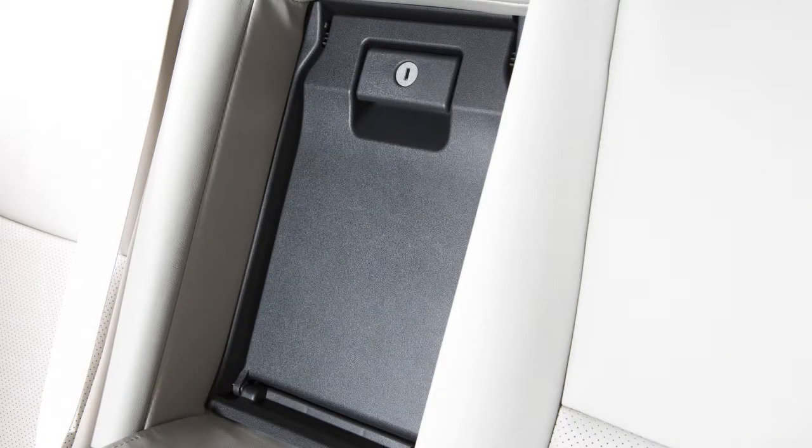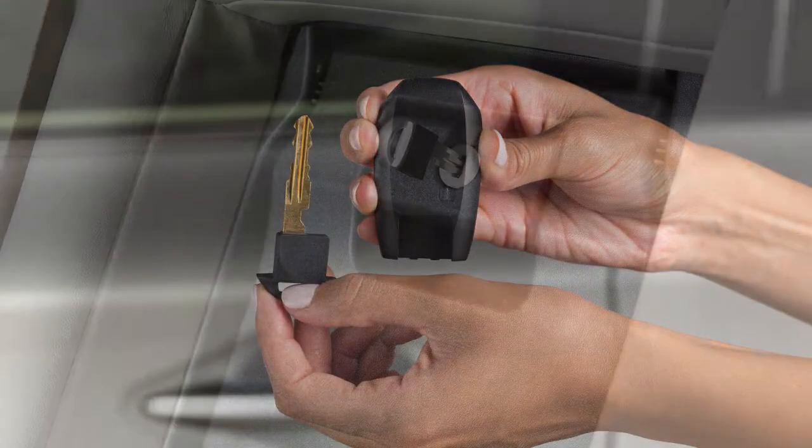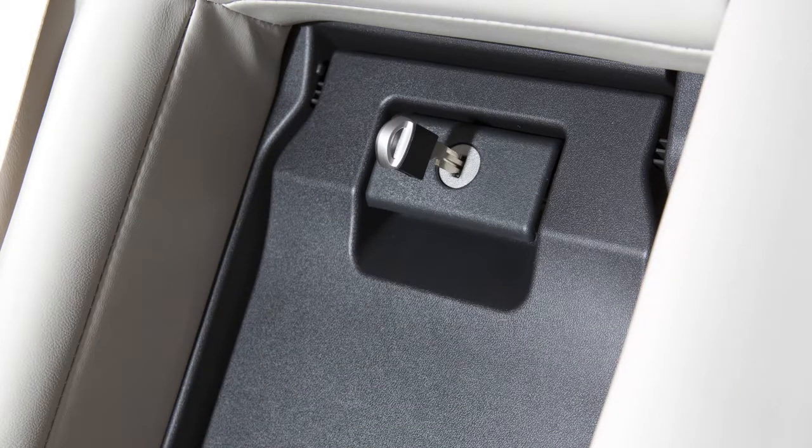To lock the trunk pass-through, raise it to the closed position. Then use the mechanical key on the back of your intelligent key and turn it to the lock position. Turn it back to this position to unlock the trunk pass-through.